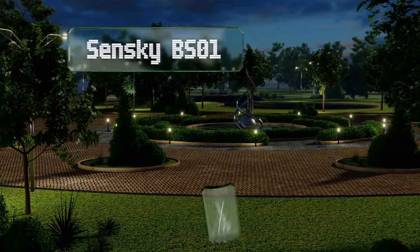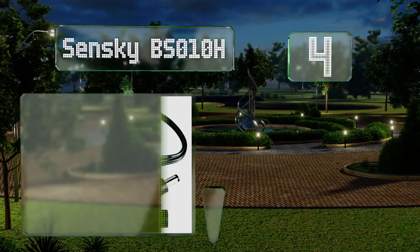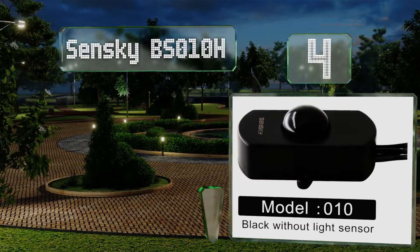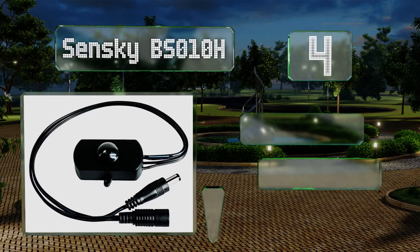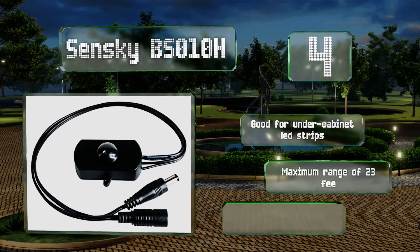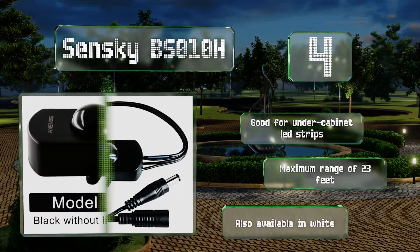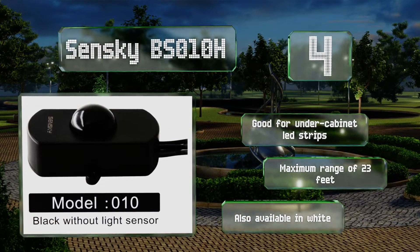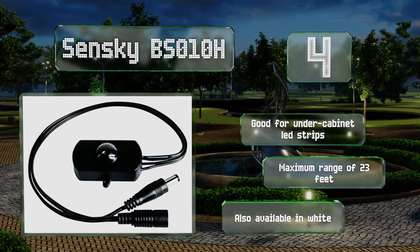Halfway up our list at number 4. For do-it-yourself enthusiasts who are wary of the dangers that come with hard-wiring electrical equipment, the Sensky BS010H requires only a simple plug-and-play installation and can control a DC load as large as 3 amps. It's good for under-cabinet LED strips and offers a maximum range of 23 feet. It's also available in white.